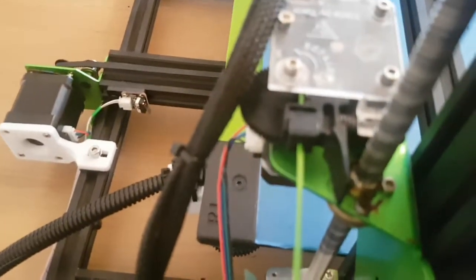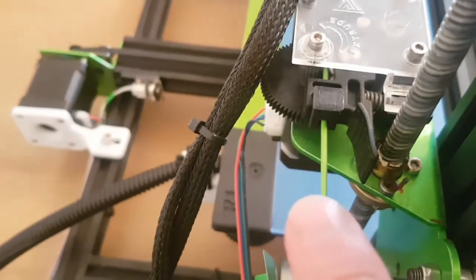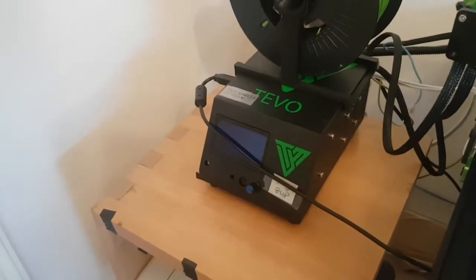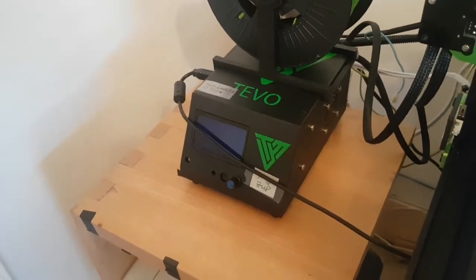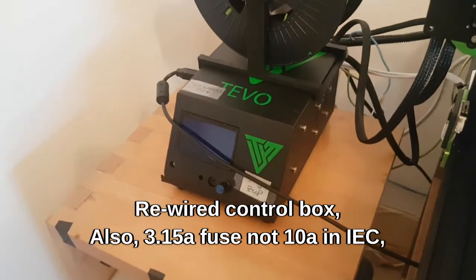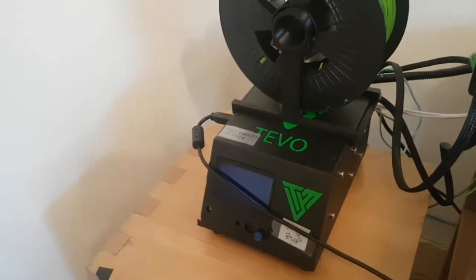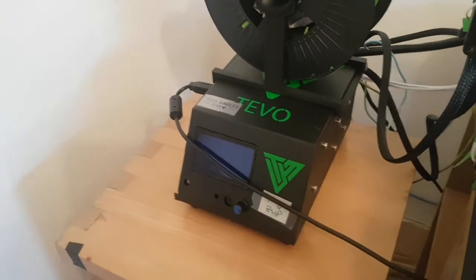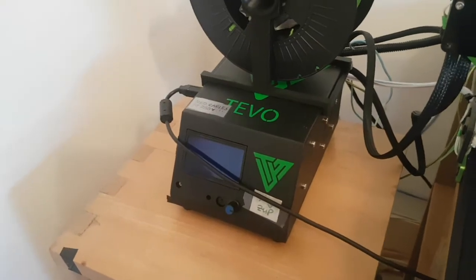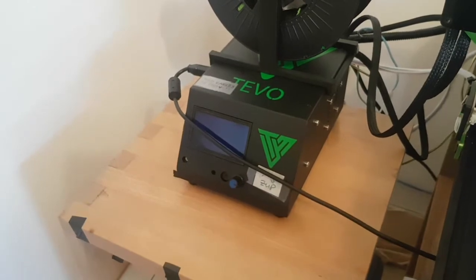I also printed a little guide on the extruder to stop the filament getting mashed in the gears. The next thing I did was open the box up and rewire the entire thing with proper UK 3-core flex on the 240-volt connections. I crimped all the connections and put ferrules or loops on all the wires. I'll also show you me changing the solid state relay for a probably over-spec but better unit.